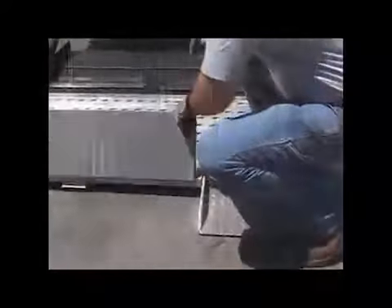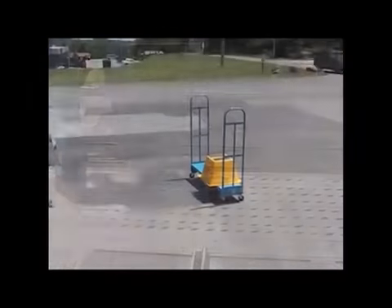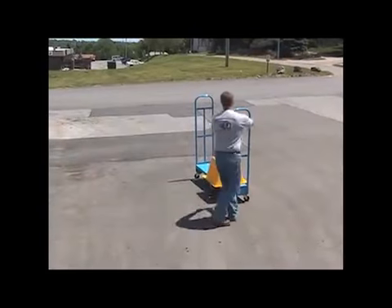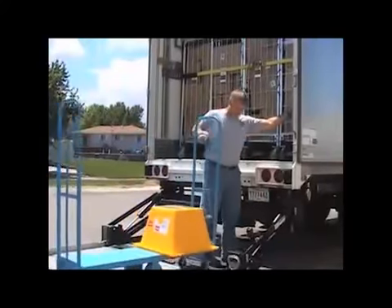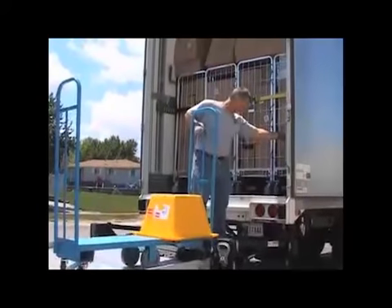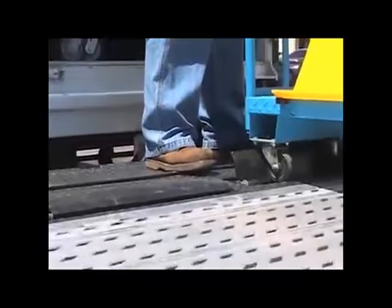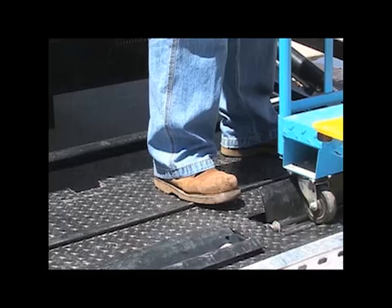While standing at the curb side of the liftgate, grab the platform handle with your left hand while bracing yourself against the trailer with your right hand, then rotate the platform to the open position. With the platform on the ground in the open position, unfold the two loading ramps and make sure the cart stops are in the lowered position. We can now load our U-boats and step stool onto the platform surface and raise the platform to the trailer floor. Make sure you have a good footing and a wide stance, and be sure that no part of your body — especially your feet — is hanging over the edge of the platform surface. Steel-toed footwear with a non-slip sole is recommended.